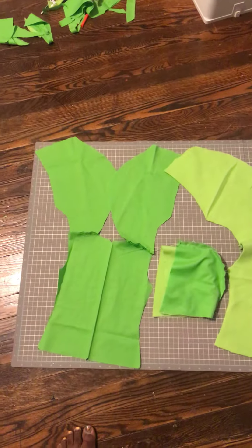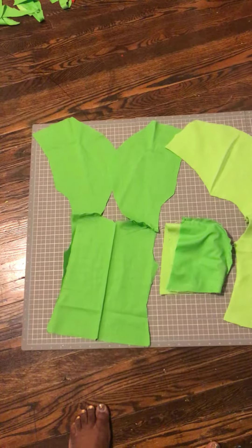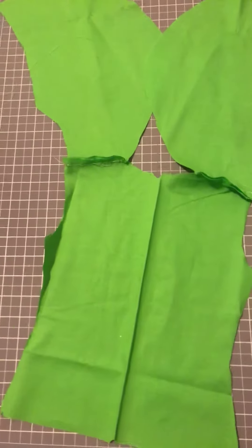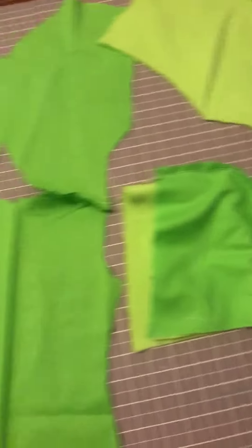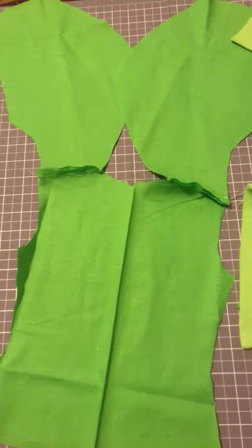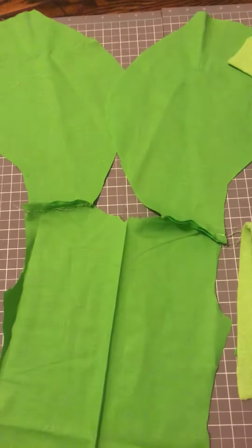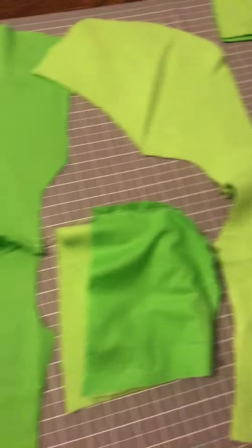Hi YouTube, this is Sharla Rose and I am here making a Tinkerbell Halloween outfit for my granddaughter. I know it's a little ways ahead — I totally forgot to record but when I remembered I jumped up from the sewing machine and got started. This is a Tinkerbell Halloween costume but it's not the traditional one — it's more of a winter version because we live in Connecticut and it's cold. I call it Tink Wink.